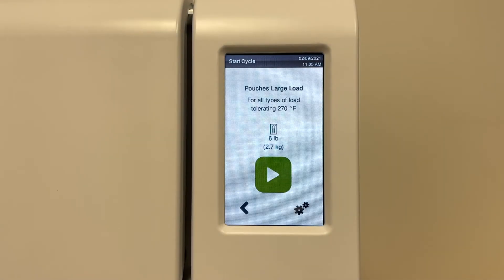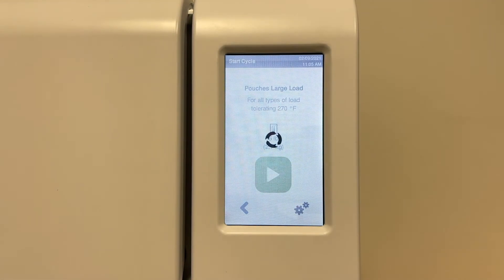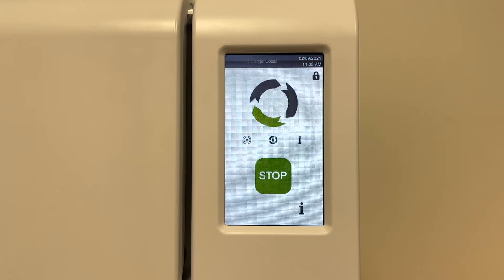Press the start icon to initiate the auto door locking and cycle execution. After pressing the start icon, the door locks automatically and the cycle starts. The remaining cycle time will appear. Press stop any time to abort a cycle. Please note that when aborting a cycle, the load might not be sterile.